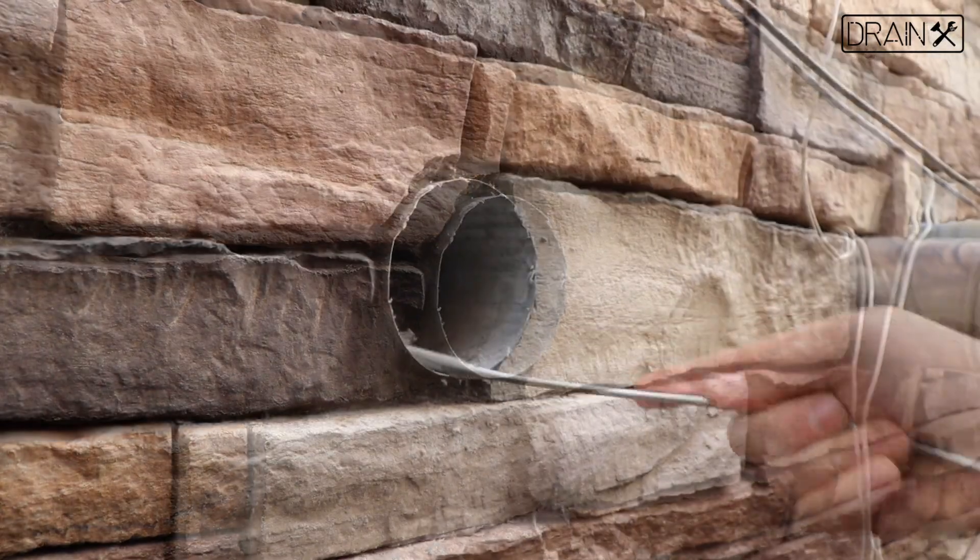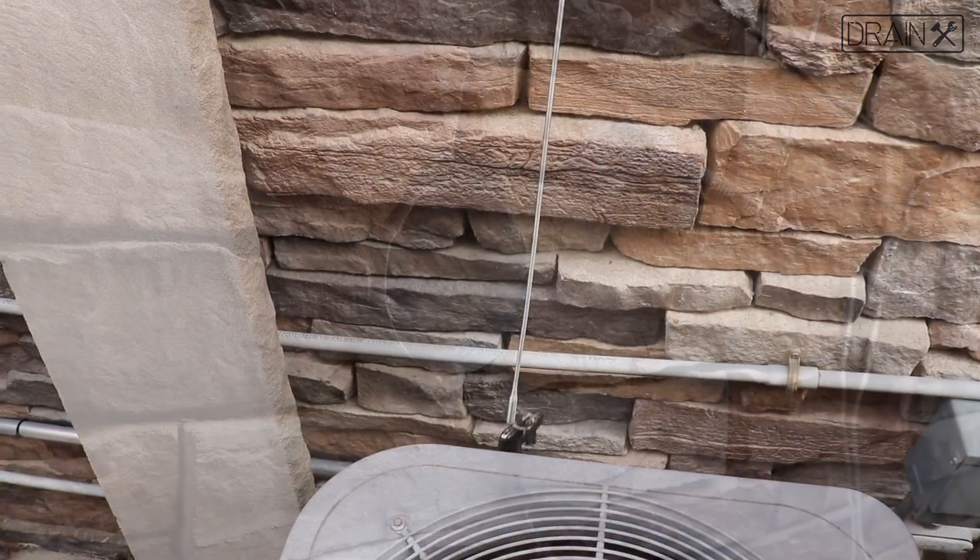You can also use the Draenex claw grabber for lid removal and other hard to reach places.